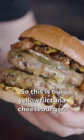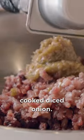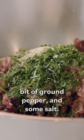So this is our yellowfin tuna cheeseburger. For the tuna burgers we're going to add some cooked diced onion, we've got some chopped parsley, a bit of ground fennel, a bit of ground pepper and some salt.